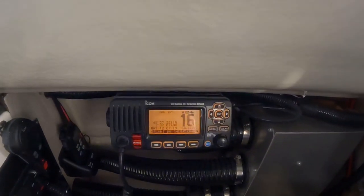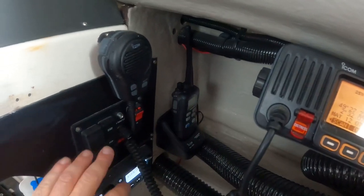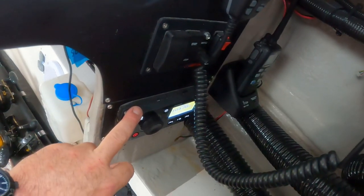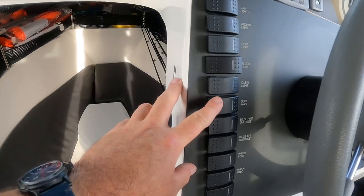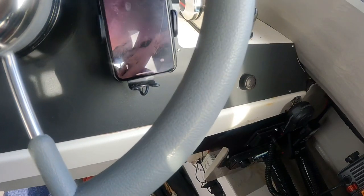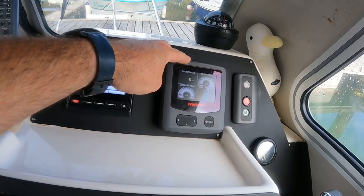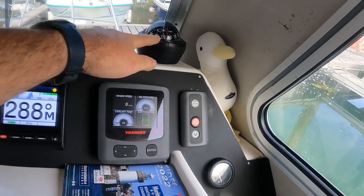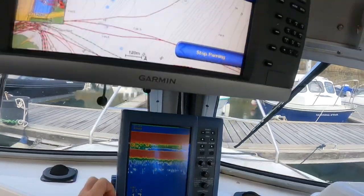In the cabin there's a fixed VHF and a handheld VHF in the corner. There's an engine override system if the main throttle fails, a Fusion Bluetooth stereo, and a rocker switch panel for lights, deck wash, bilge pump, and windscreen wipers. There's a phone holder, engine start/stop system, a digital gauge panel, and the autopilot unit with magnetic compass.